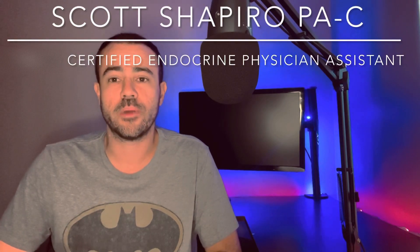Welcome to Diabetes Daily Digest. My name is Scott. I'm a practicing PA working in endocrinology, and I'm also a type 1 diabetic.